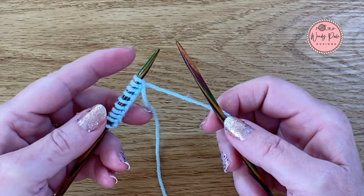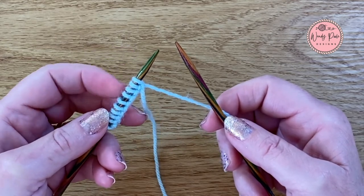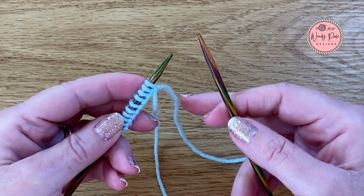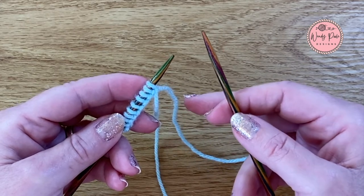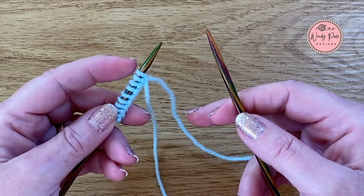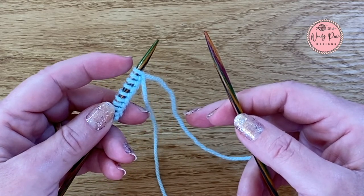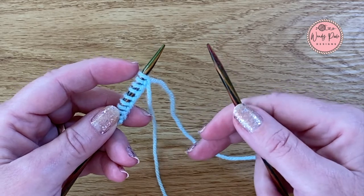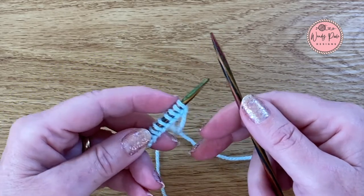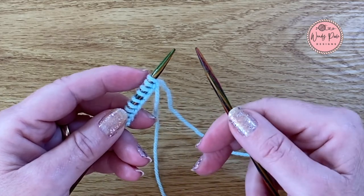So to make a start, the left hand needle has got the stitches on it and the right hand needle is empty. The right hand needle is referred to as the working needle, and what I'm going to be doing is as I knit my stitches I'm going to be transferring them over from the left hand needle to the right hand needle. By the end of the row all the stitches will be on my right hand needle and my left hand needle will be empty.